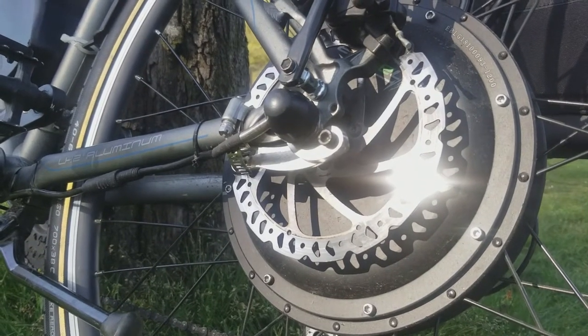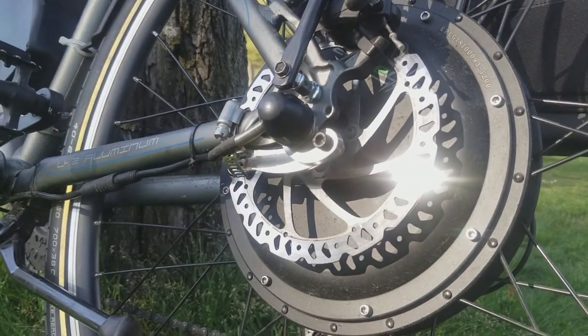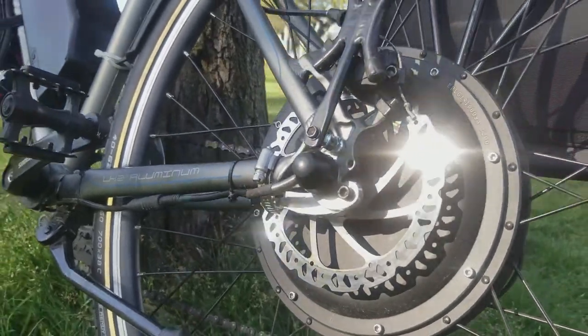I recommend a torque arm for any hub motor with 500 watts of power or more. For anything 1500 watts or more, I'd recommend two torque arms.